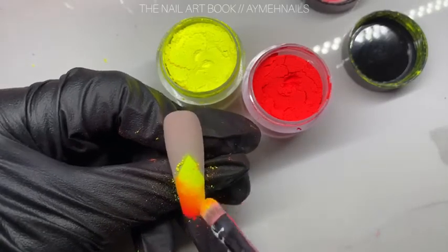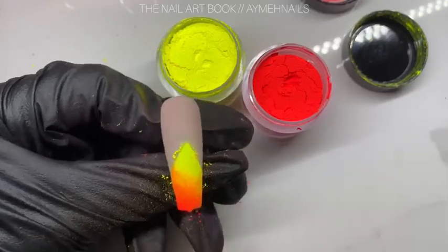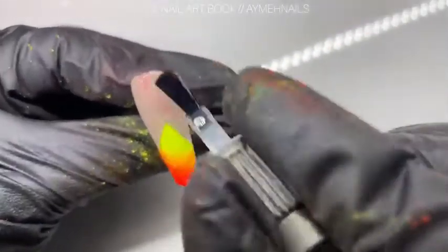Keep dabbing and blending until you like how it looks. Give this nail a dust off and then matte top coat it again and cure.